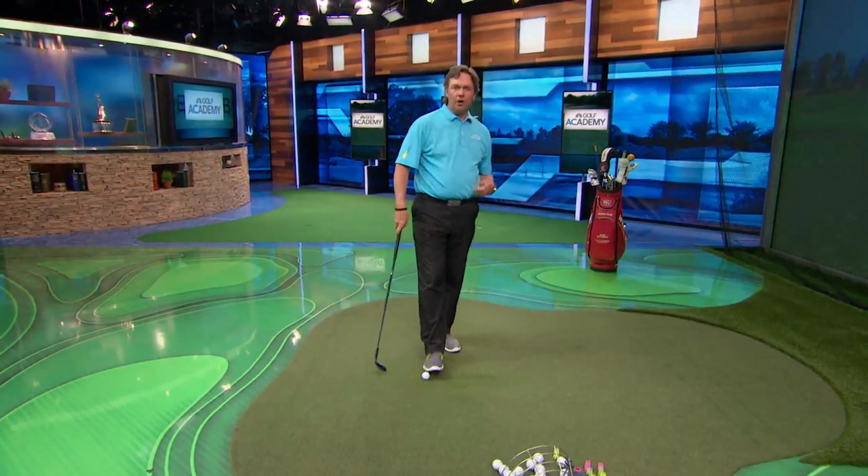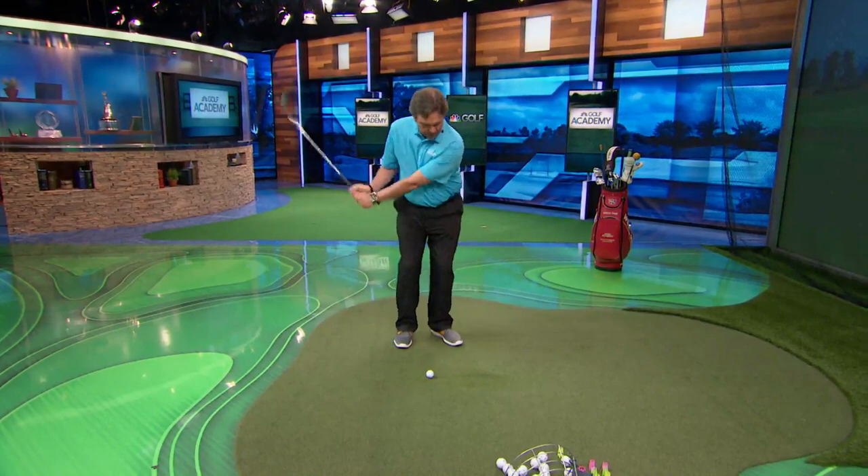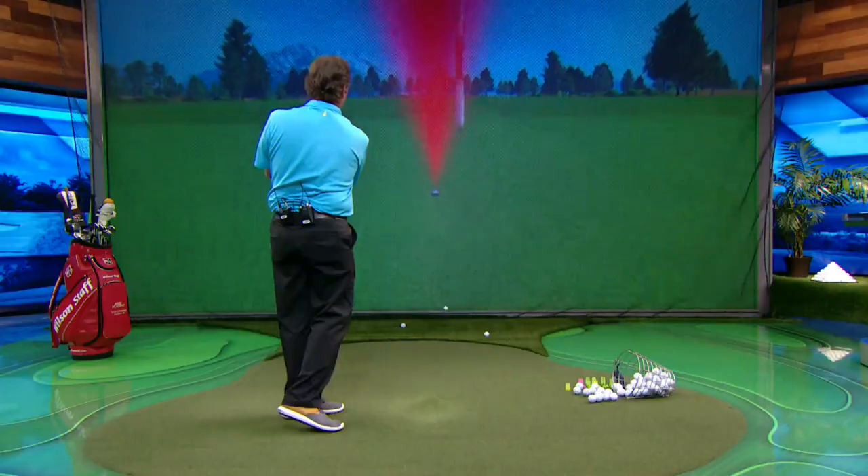So aim is where the ball is in your stance, because that's going to determine where the club's moving at impact. Get it in the middle and now you're going to hit your chip shots to the hole. And guess what — this isn't just for chipping. This is going to work on your full swing too.